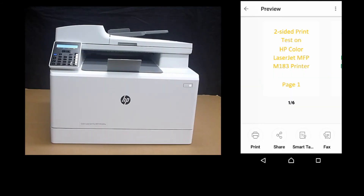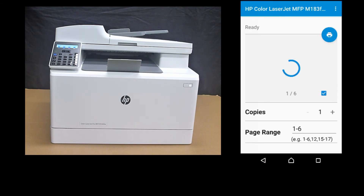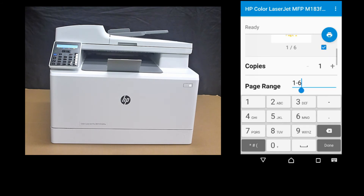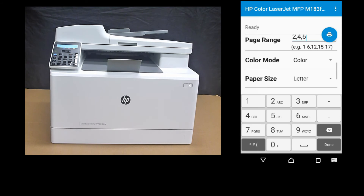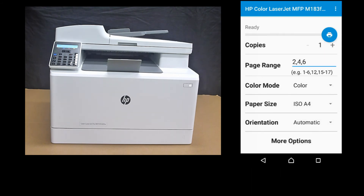Now we will need to print the even pages. Tap on Print. The page range will now be 2, 4, and 6. Again, the paper size is A4. Once ready, tap on Print.